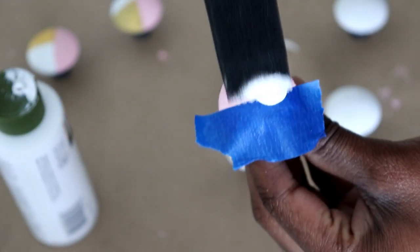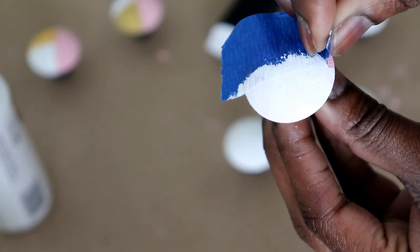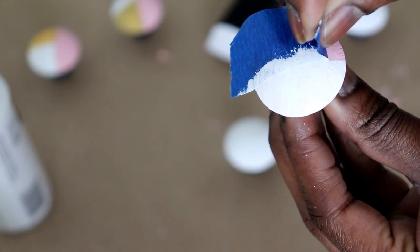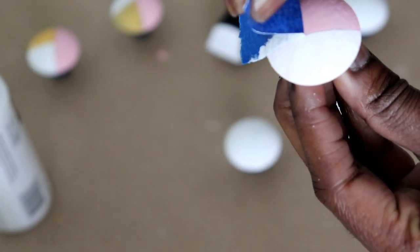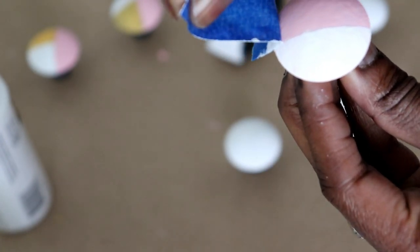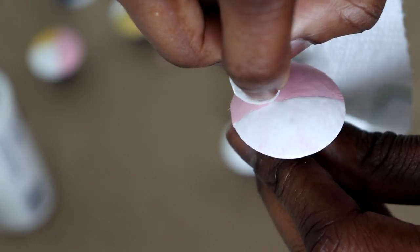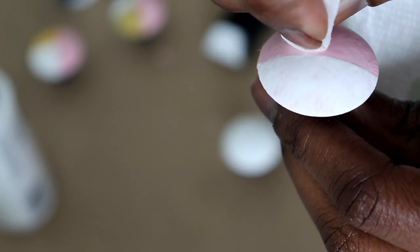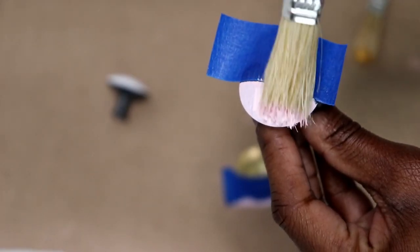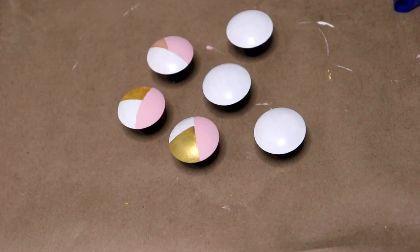Choose your first color to paint the first part of your knob. Use as many colors as you see fit. Remove the painters tape immediately after while the paint is still wet, to avoid dry peeling — you should get a crisp line. Don't worry if a little of the paint leaks; take a damp towel and wipe it away.